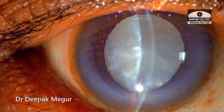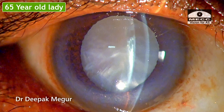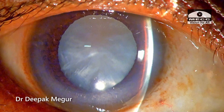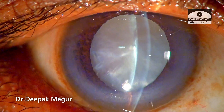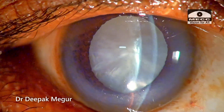I'm here with yet another case of an intumescent cataract in a 65-year-old lady. The central anterior chamber depth is just 2.14 millimeters, the capsule is extremely tense, and we can see there's an iridocorneal contact in the peripheral part of the anterior chamber. The challenge typically will be how do we do rhexis in such eyes.